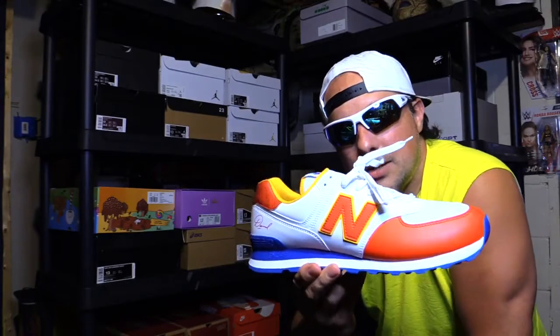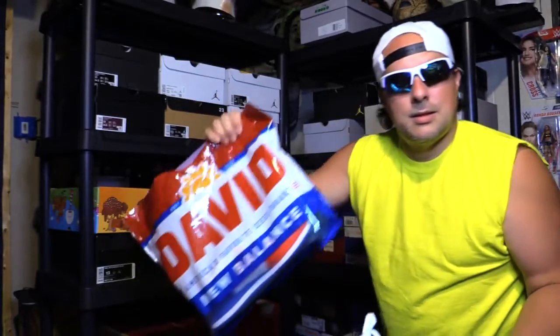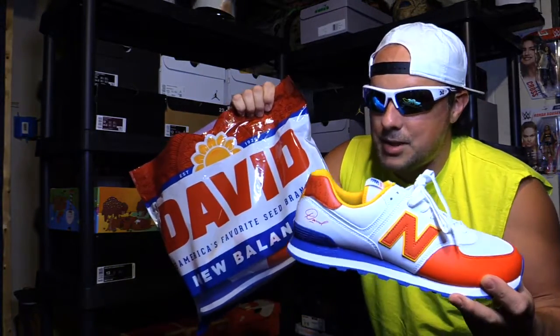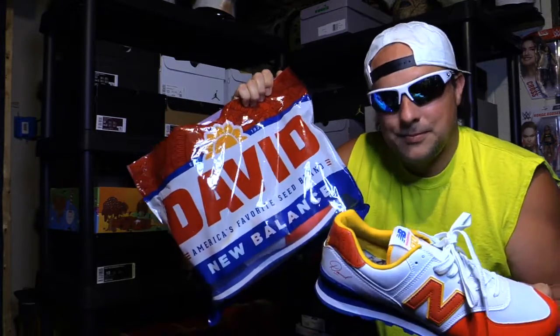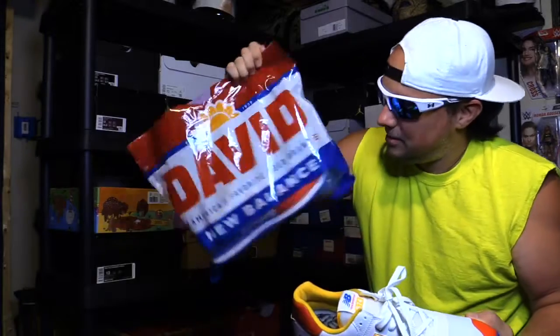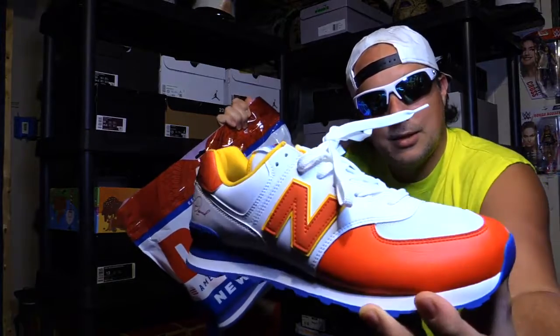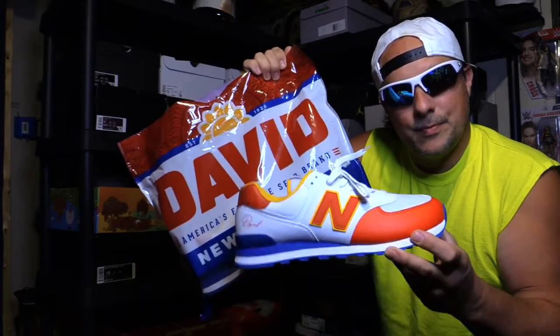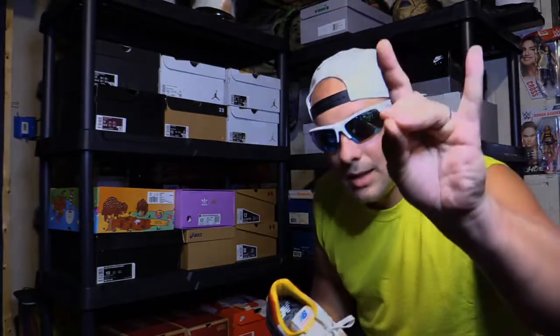There you have it — the New Balance David Sunflower Seeds. They come in the David Sunflower Seed bag, which, come on, how freaking cool is that? Seriously, it's awesome. Love that. You just don't see this kind of stuff every day. Freaking cool. With that said, I will catch you all down the road.